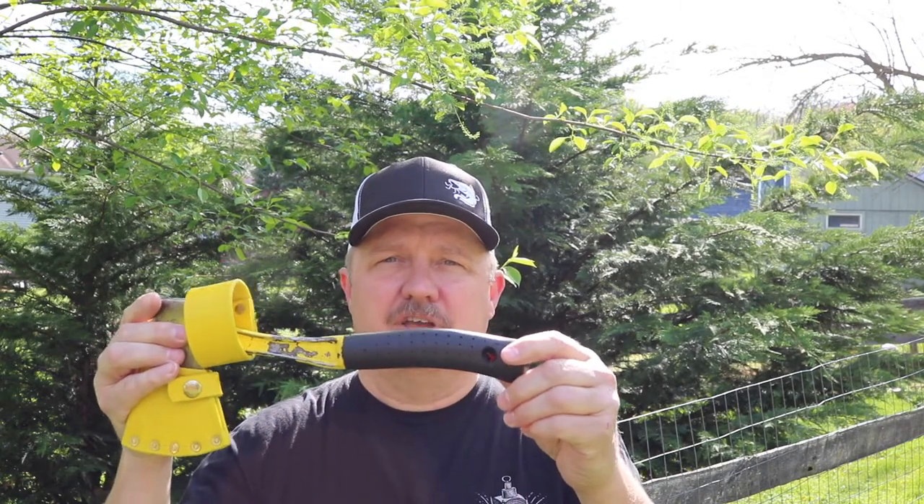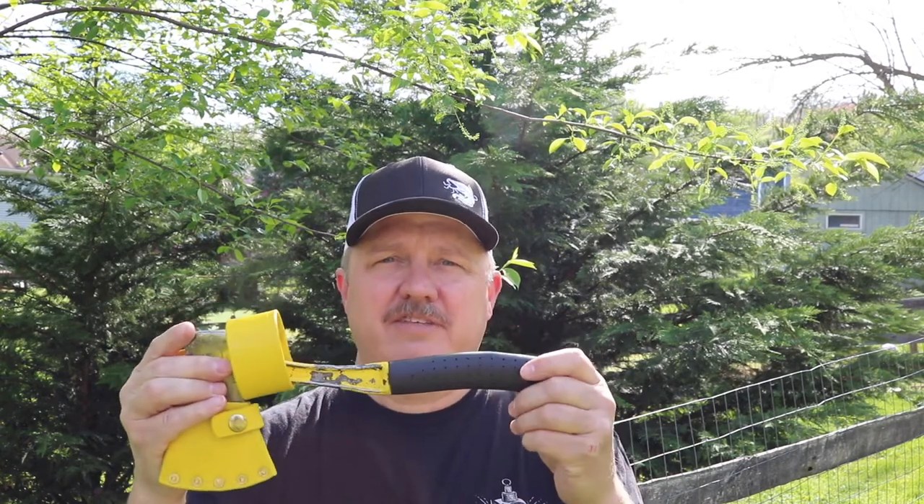I also have a video about the dating of the different colors of the Bridgeport hatchets. So if you've got a red one, a black one, or anything like that and you're curious about the dates, I have a video where I explain the dating on the different colors.